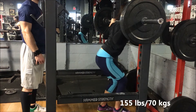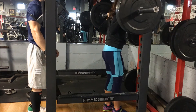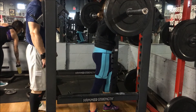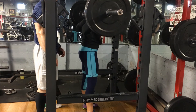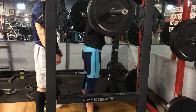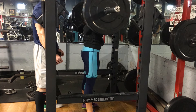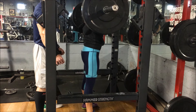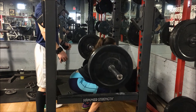In the spirit of going for one rep maxes, Paula decided to try a new one rep max. She's going for 155 — her previous max, I don't believe she's ever gotten more than 145, and I think she may have even failed 145. So this was definitely at least a 10-pound one rep max she was going for, maybe even 20 pounds. She really had some mental focus here.